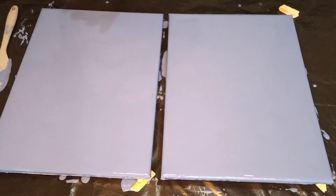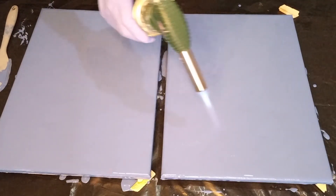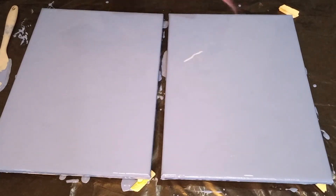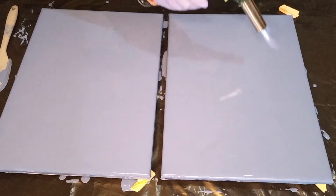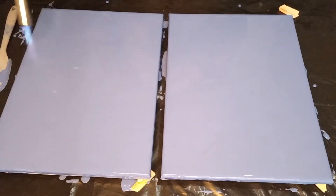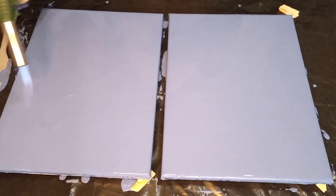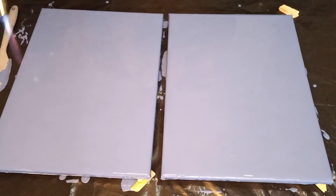I still need to torch it, so let me torch this. There are still some bubbles in it. When you use repurposed paint, it's always nice to use it as base coats — I find I don't waste my paint then because I can use it again.